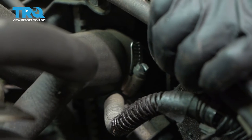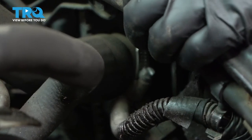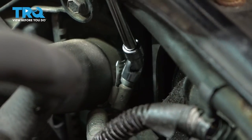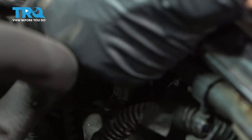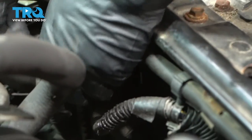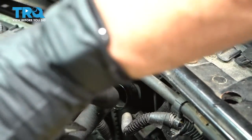While the radiator is draining, I'm going to remove the upper radiator hose. This hose clamp is an 8-millimeter or five-sixteenths socket or flat blade. I'm going to loosen that up, bring it down out of the way, and wiggle this upper hose off. Just put that up out of the way.